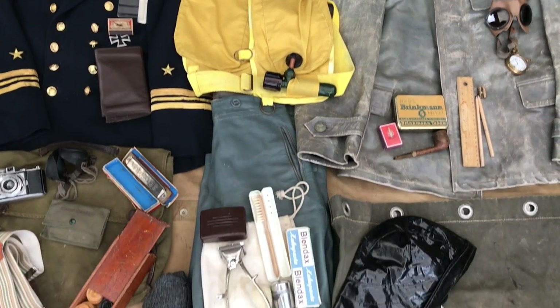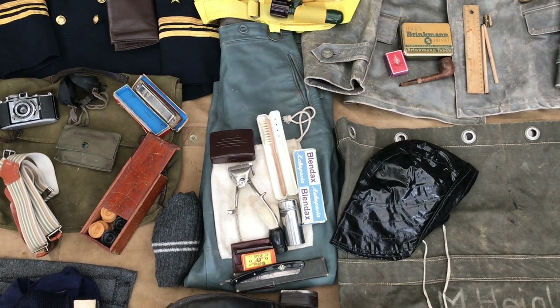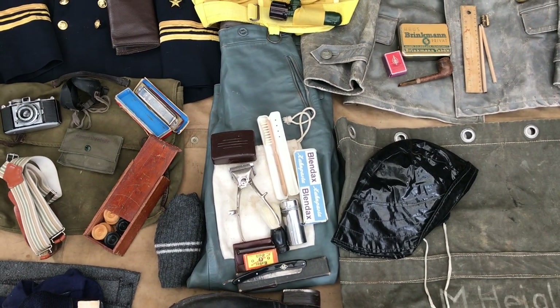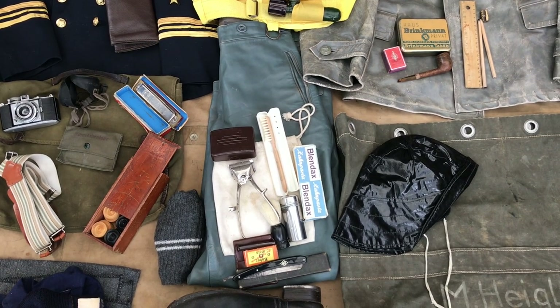Below that I've got a pair of post-war leather trousers. These are pretty much one-to-one to the originals. Of course originals are very expensive and very hard to get nowadays, so I was quite lucky when I found a pair of these.